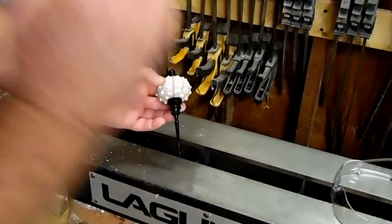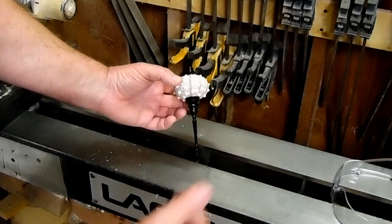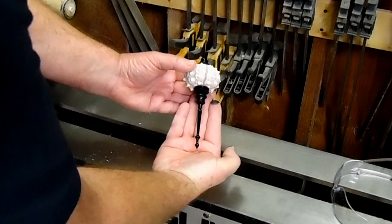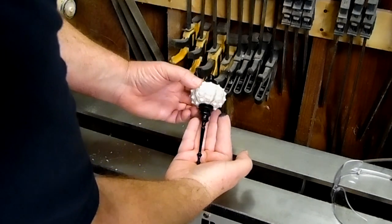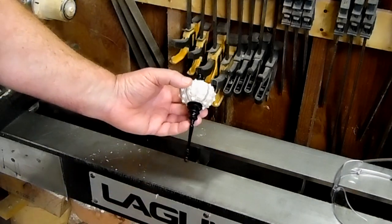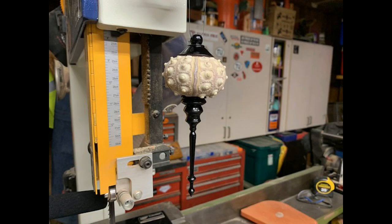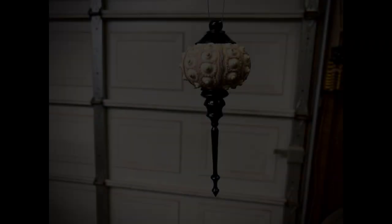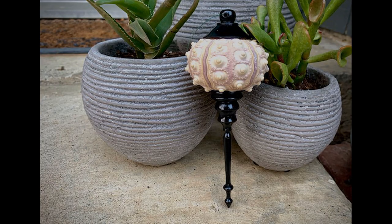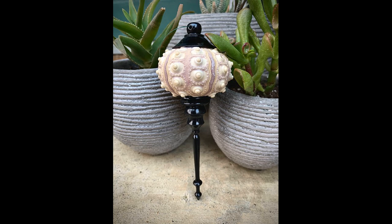I just appreciate everybody for the comments, good or bad. Gord, appreciate you for the shout out — totally awesome, man. I hope you guys like this. I enjoyed turning this. These finials are a lot of work, but the reward is killer. That's it for this one. I'll leave some glamour shots at the end. Hope you guys like it, and thanks for watching. We'll see you next time.